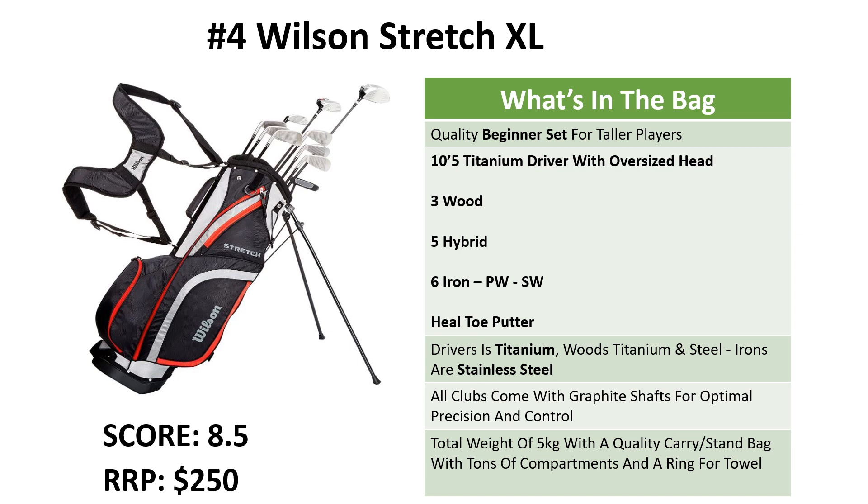The Wilson Stretch is a good quality set of clubs for taller players. You get the driver with the oversized head, 3 wood, 5 hybrid, 6 iron to pitching wedge, the sand wedge, and the heel toe putter.